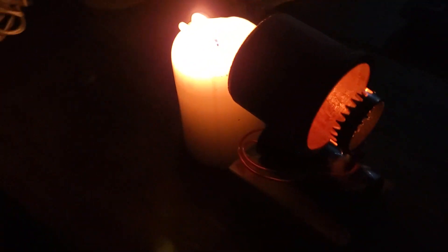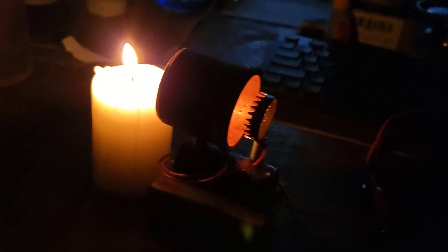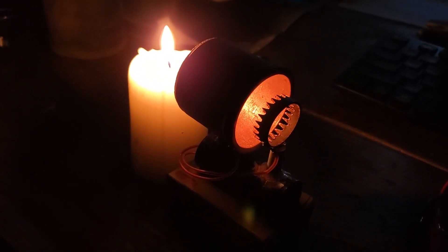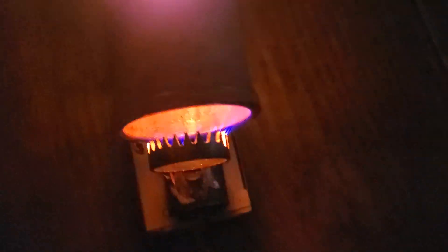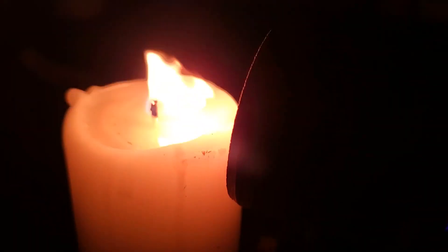I've got the lights out so we should be able to see the plasma. I'll turn it on — we may get the odd spark, especially if I'm talking near it because it'll pick up the humidity of my breath. There you can see that plasma shield — as the ions are coming out they're blowing on that candle. It's not quite strong enough to blow it out, but we've got a really good plasma shield there.